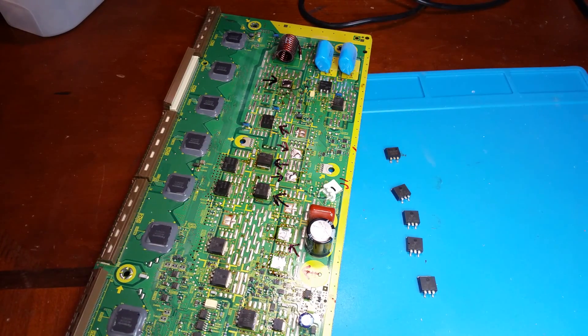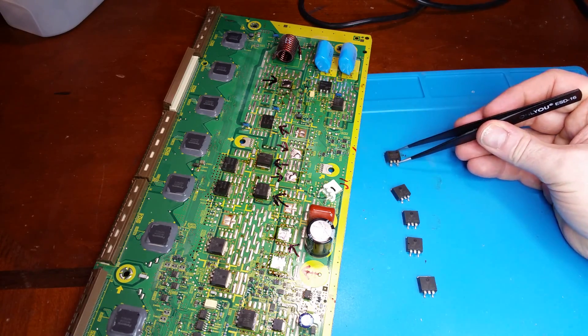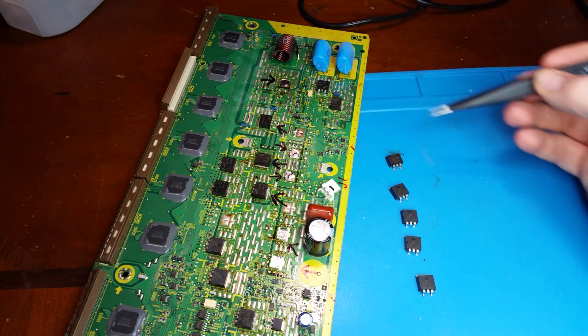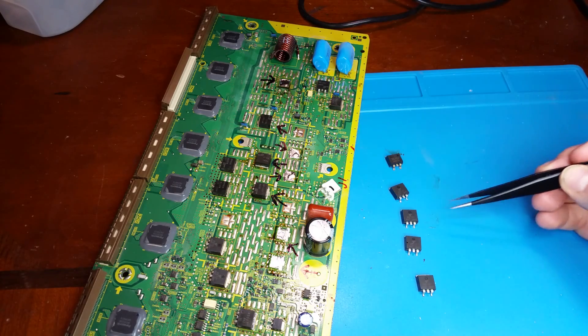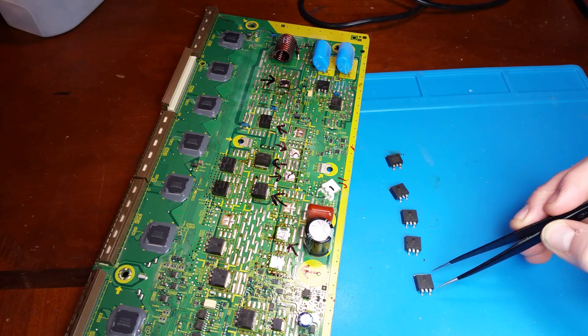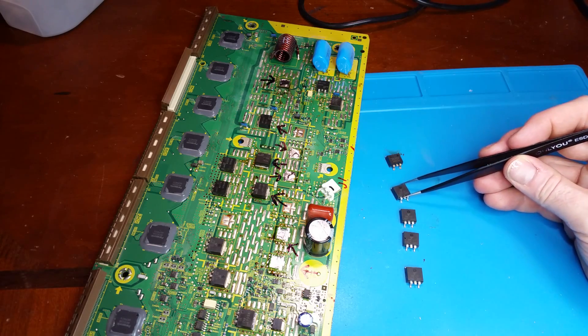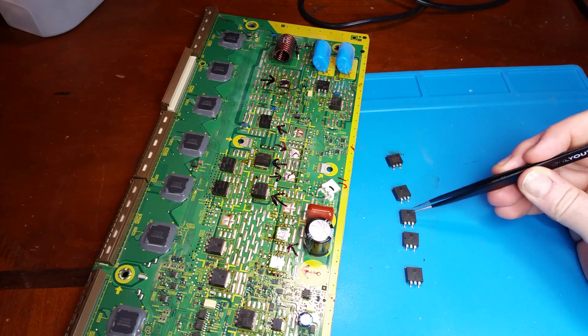Once I pulled the transistors and the IGBTs, the short across the diodes went away, so the diodes are fine and they're back on the board. What this board needs is one DG302 transistor, located at the top, and then four of the DG30F131 IGBTs. The rest of the components tested okay now that these are removed from the circuit.